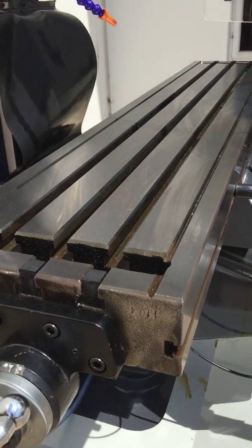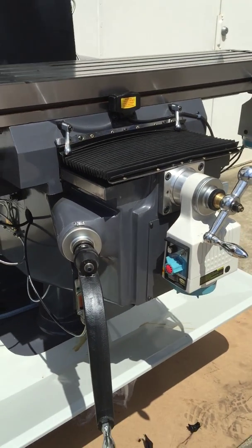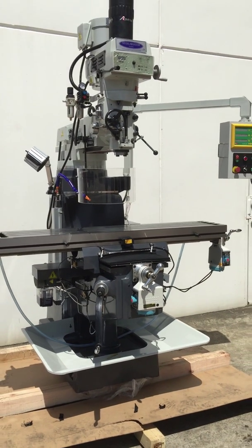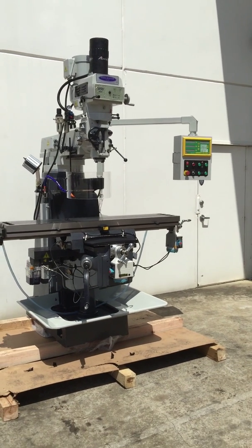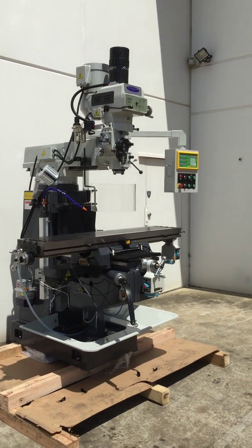As we see a large T-slotted table and well-appointed chrome handles, make this turret milling machine, offered by Assetplant Machinery, a must-have for your engineering workshop.